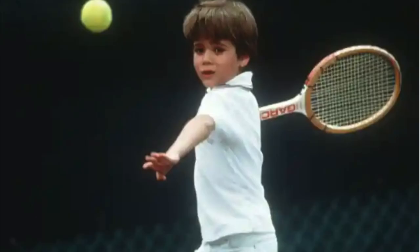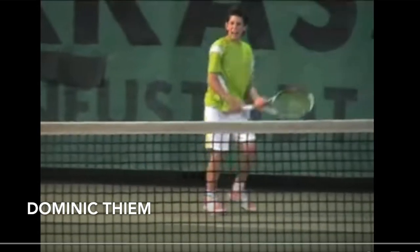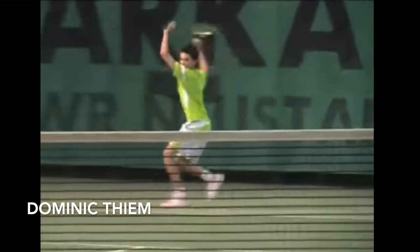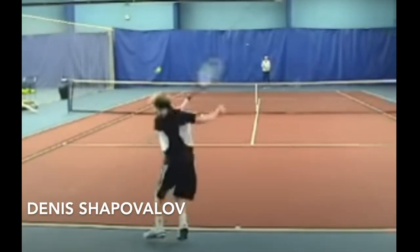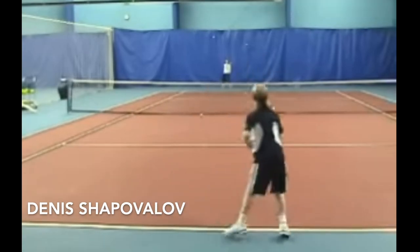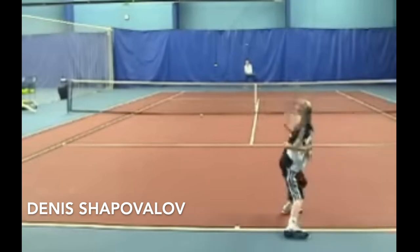One thing I forgot to mention was that children tend to swing around their body — that will be their natural swing. You can force them to do something else, but naturally they'll swing around their body because it helps them generate more power. As the boys get a little bit more developed and start getting stronger shoulders, they will naturally evolve to more of an ATP style swing.